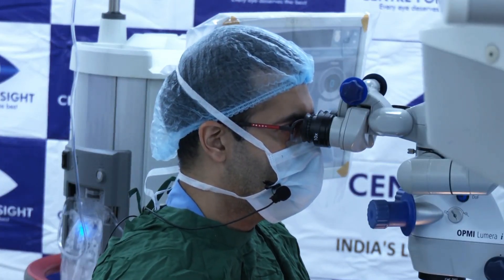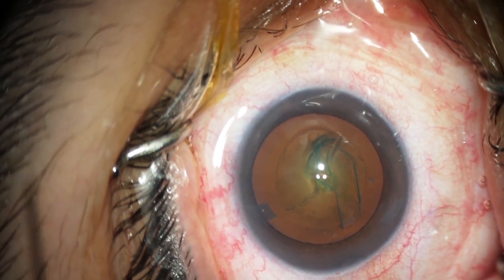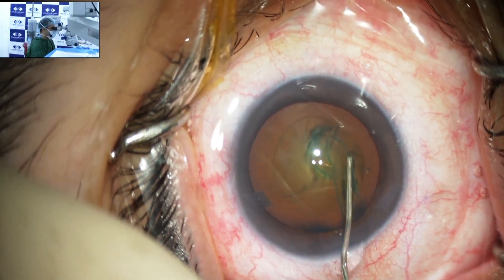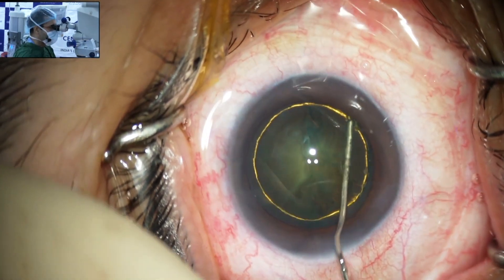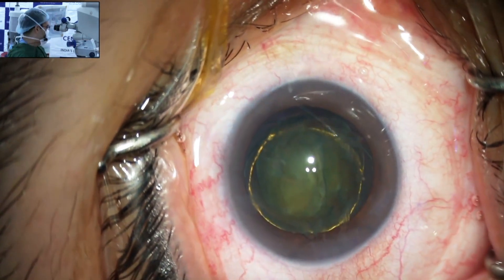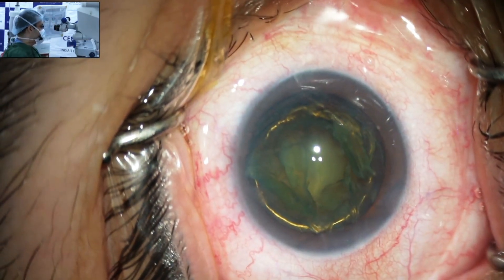Good evening panelists. Thank you Mahipal sir for this opportunity and Rajay sir for this lovely conference. I will be showing an MICS in this 45-year-old female who has a grade 2 cataract. I have done the rhexis. I am going to go in and do the hydro procedures. I prefer doing a hydro delineation first in such cases so that I get a good golden ring, then I go ahead with the dissection. I know my nucleus is nicely separated. Later when I go in for IA, my epinucleus is already sorted. I am using the Signature Pro — I will do direct chop, vacuum 380, power 35.